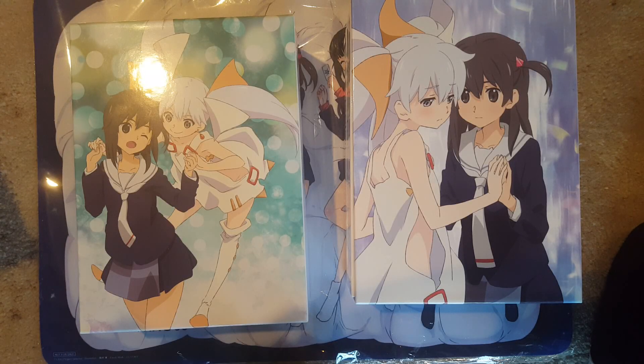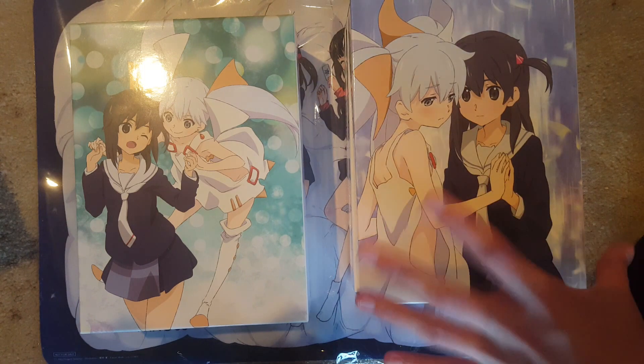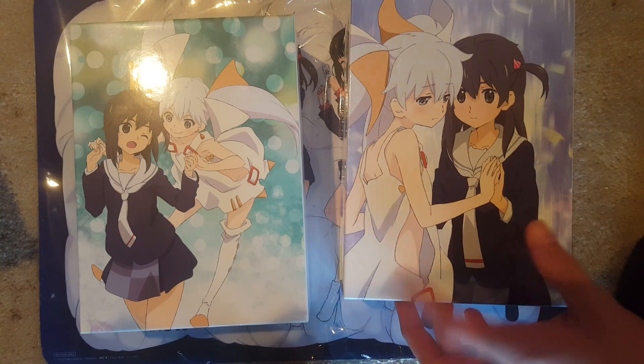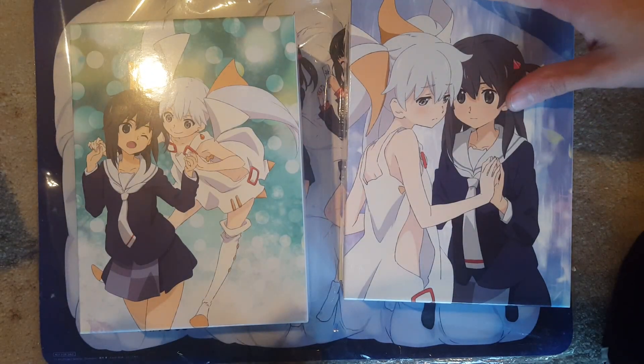Hello and welcome to this unboxing video of Selector Spread Wecross and Selector Infected Wecross — the complete series — Japanese imports, and two playmats. I'll do the playmats after the unboxing.